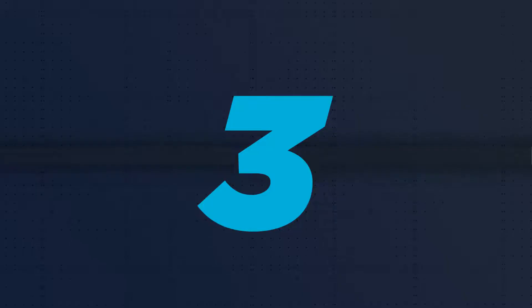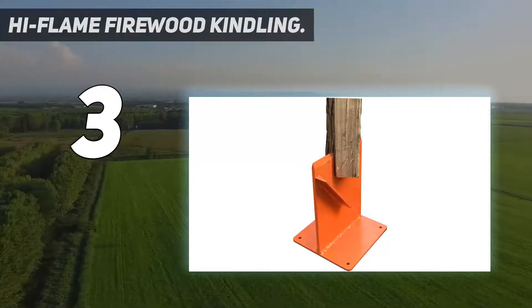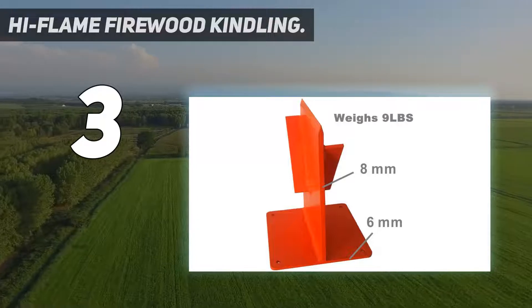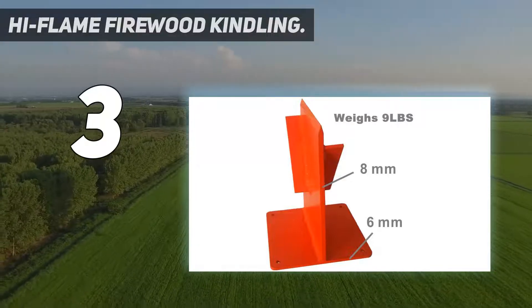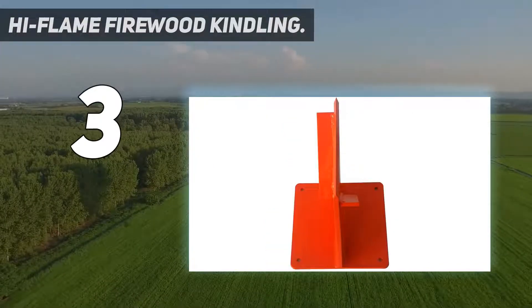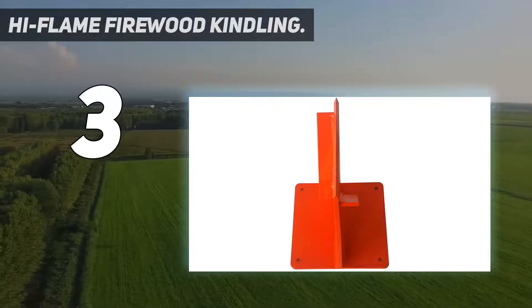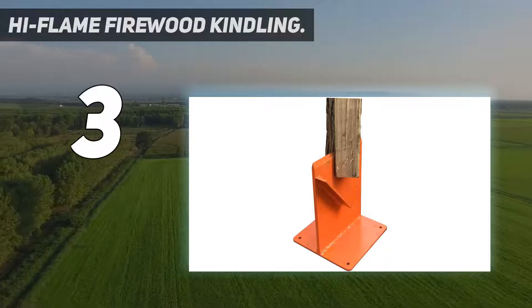At number 3: the High Flame Firewood Kindling splitter. Standing just 9.5 inches high and weighing in at 9 pounds, the High Flame Log Splitter is designed for reducing larger pieces of firewood into thin, kindling-sized pieces. The High Flame Splitter is made from bright orange powder-coated steel.